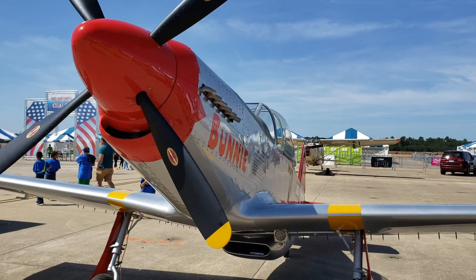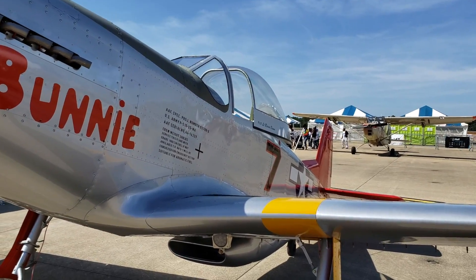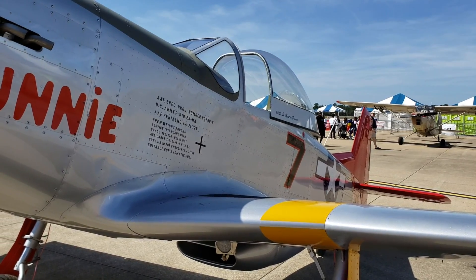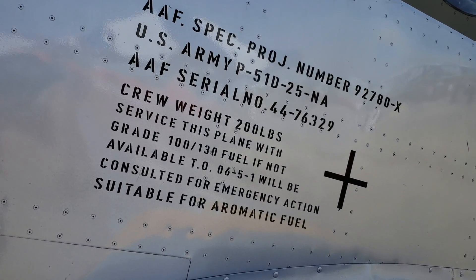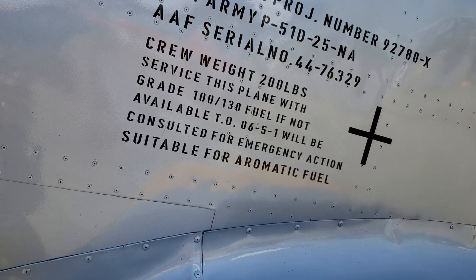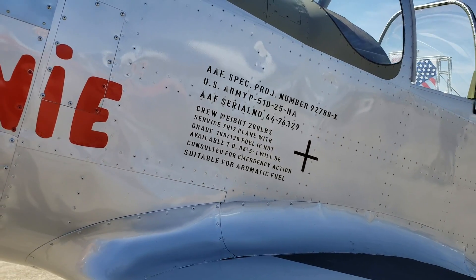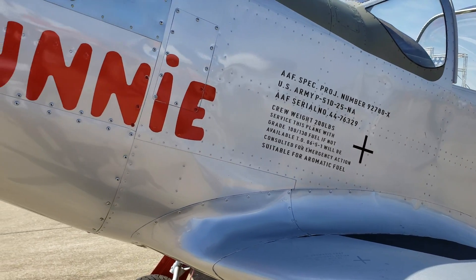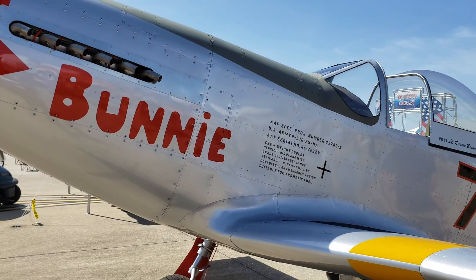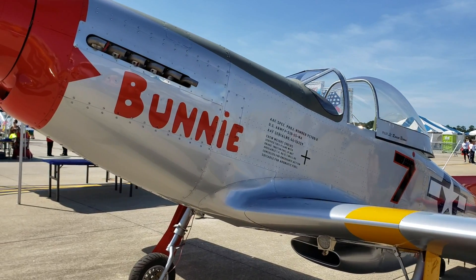This particular airplane can be registered as a light sport, special light sport, or ELSA — Experimental Light Sport Aircraft — because it is experimental. On the body frame it tells you crew weight is 200 pounds, and to use grade 100/130 fuel if available. Your fuel will ultimately depend on the power plant.